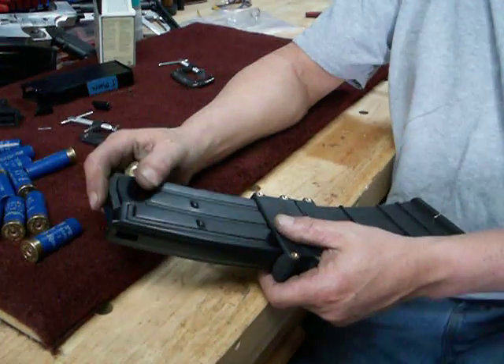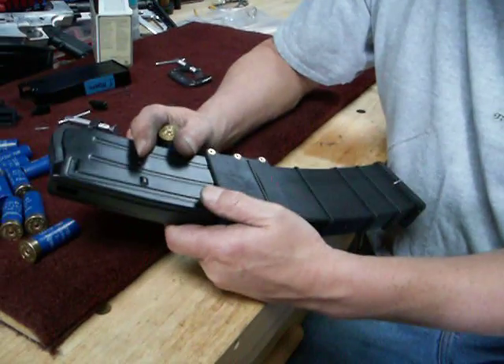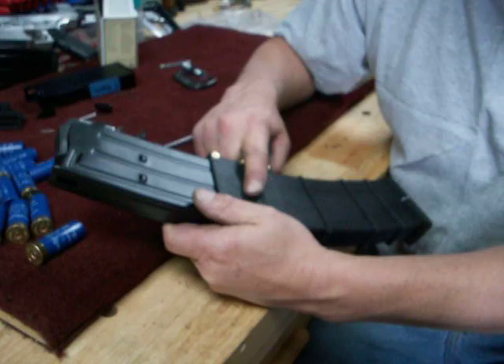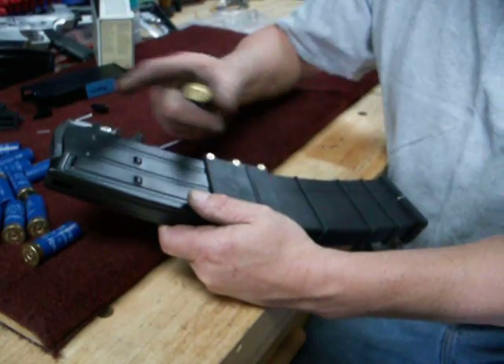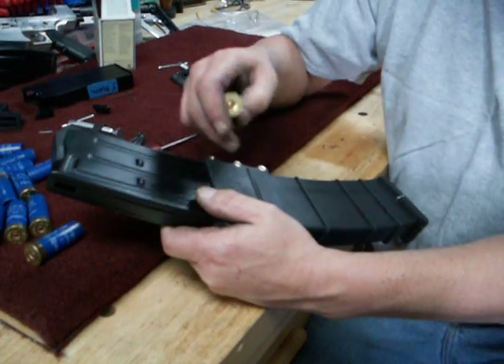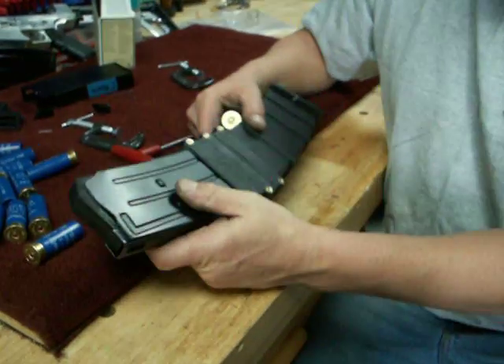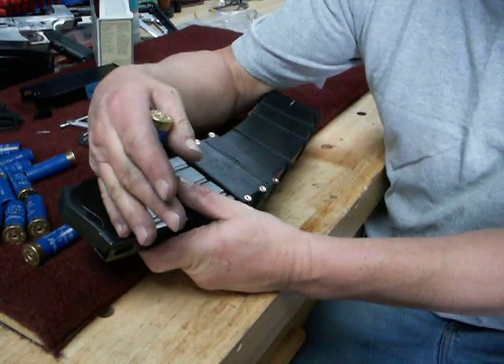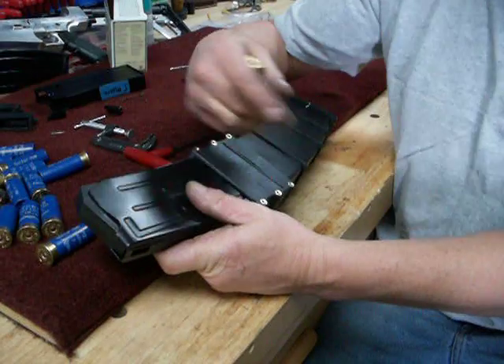What I'm looking for is two things. I want to see that the magazine will freely load. I do expect around round seven to feel the transition, but I should be able to push past it. More importantly, when I individually eject one shell at a time, I want to see the stacks rapidly present the next shell without any sluggish motion.